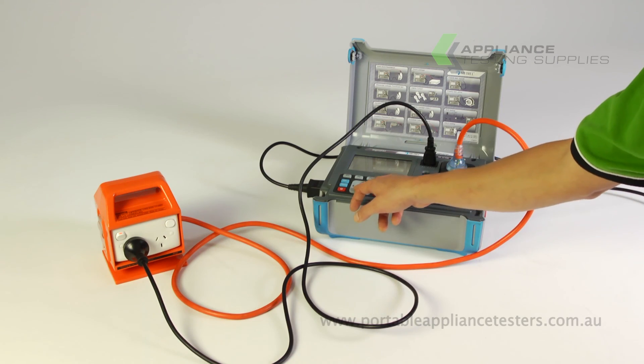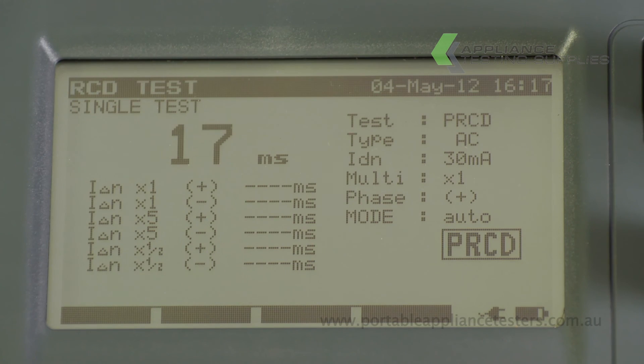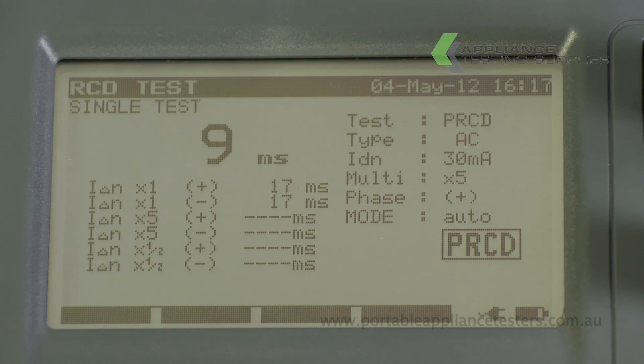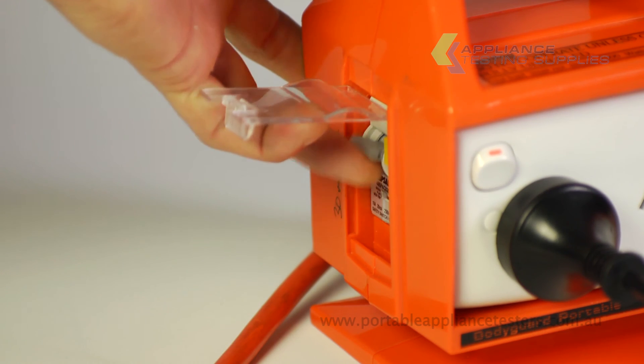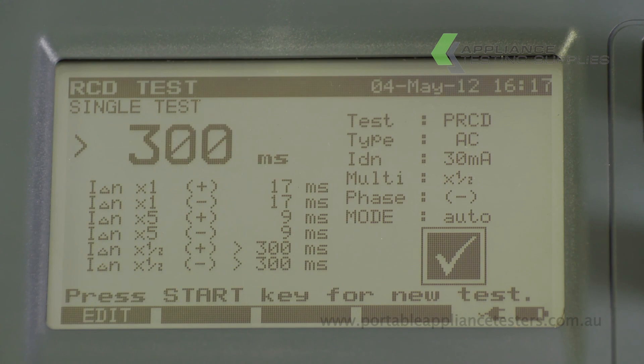On the main menu screen select single test, then RCD test. The SigmaPAT will now cycle through some test procedures, tripping the RCD. Ensure to reset the RCD after every test. Once the test is completed, the trip time in milliseconds will be indicated on the screen, along with a tick for a pass or an X for a fail.